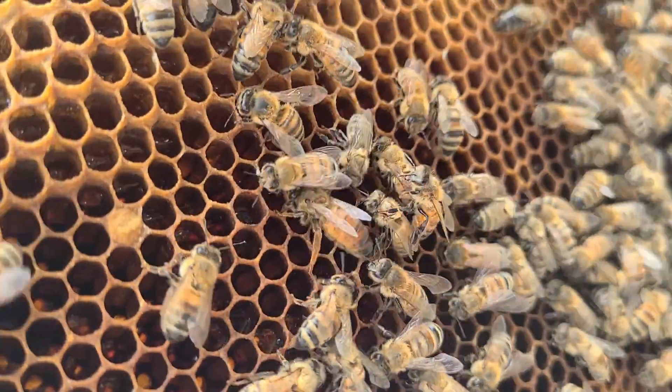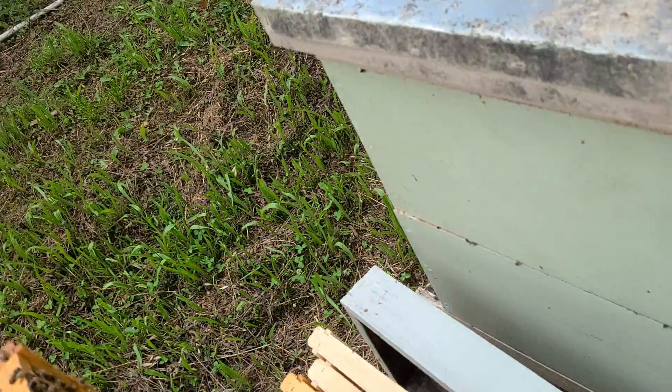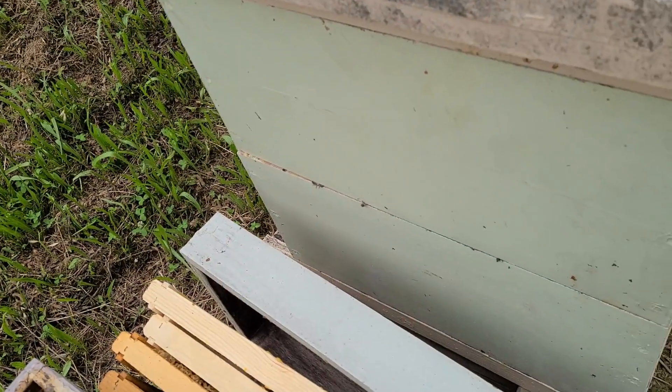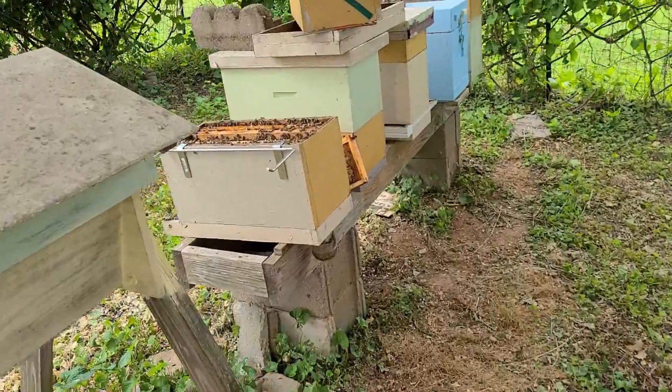There she is right there — she's not a Carnica, she's a Buckfast. Anyway, they're going to get a new home over here in the sun.